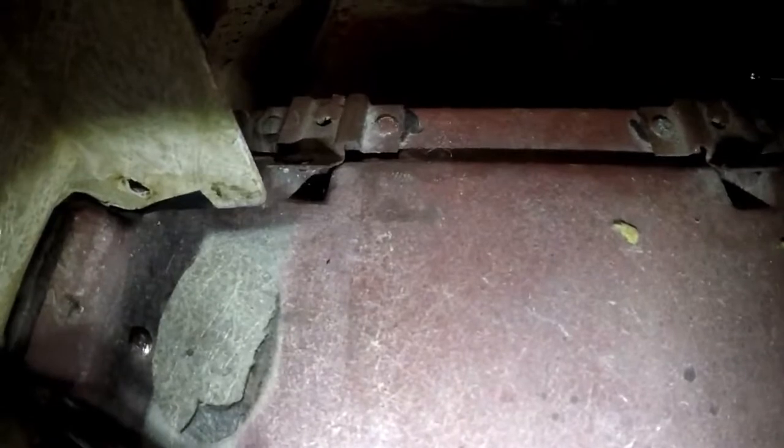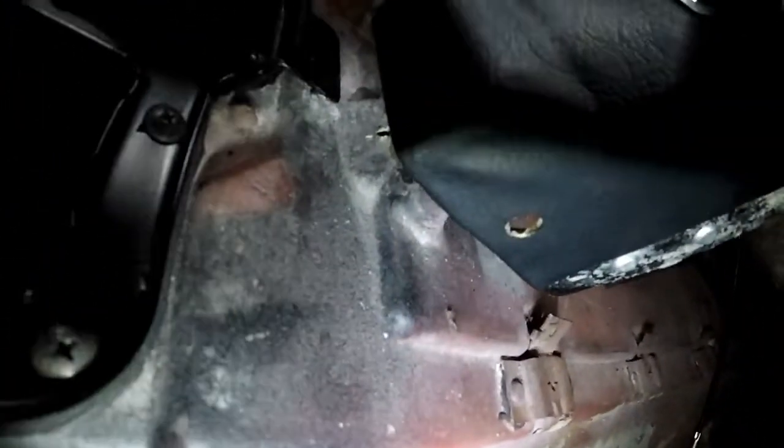Now we'll scuff the inside pieces of the car — a little oval right there, and this little bit back here. We'll pull the dash out, put a block under there, and scuff that up.